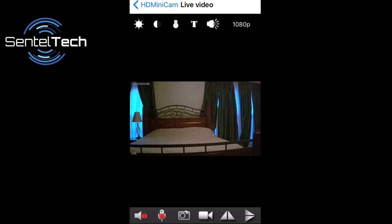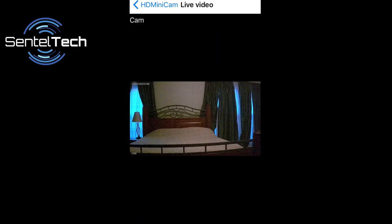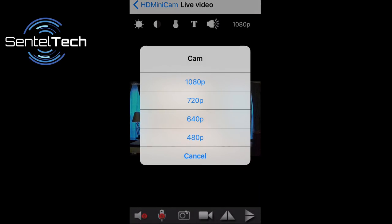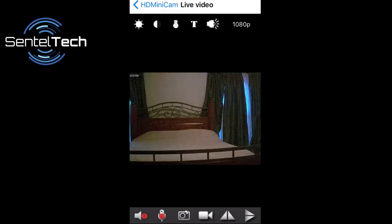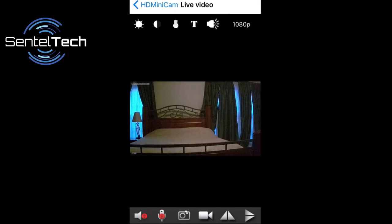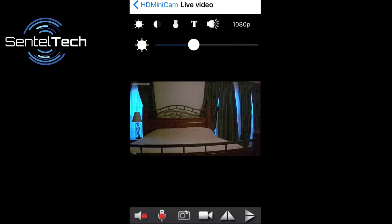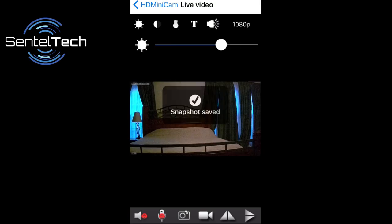Let's briefly talk about some of the features of the app, starting with the main video screen. On the live video screen, you have the ability to change the resolution, digitally zoom in on the video, change picture orientation, adjust the brightness and contrast, and take snapshots.